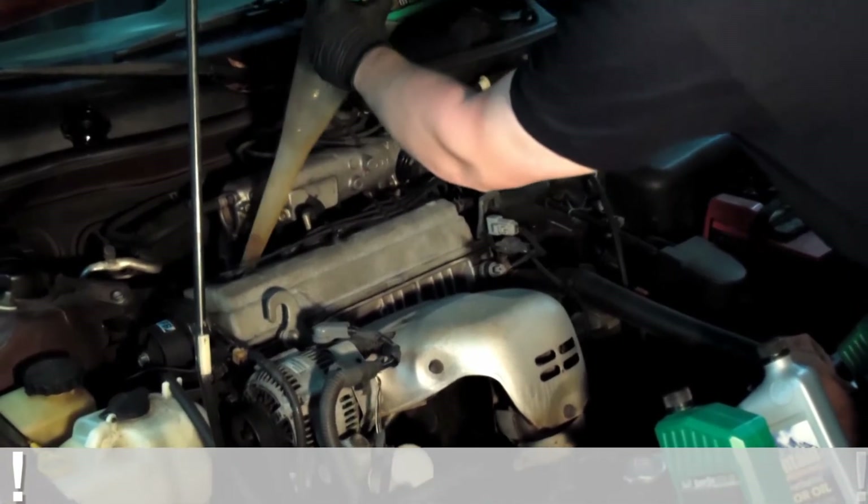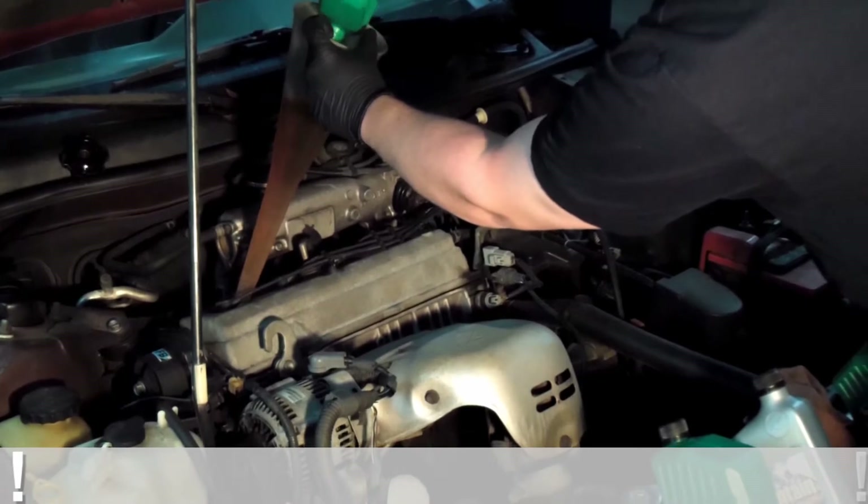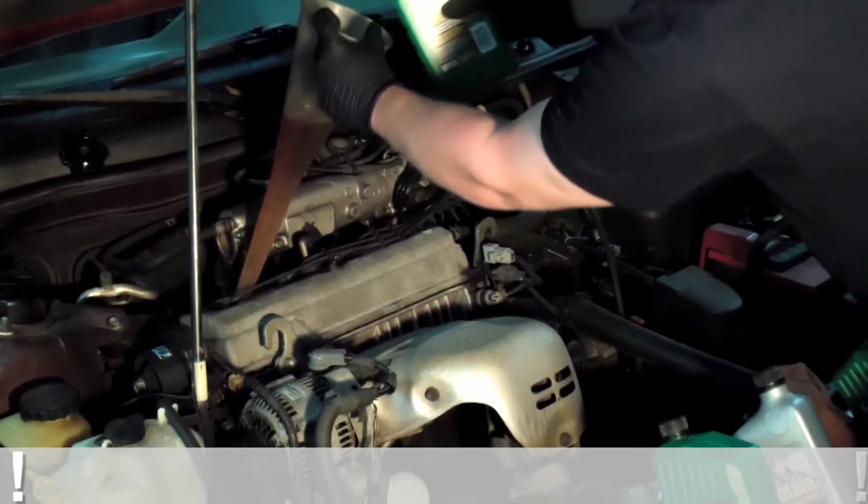A very good rule of thumb on any vehicle is to put four quarts of oil in and check it. That will give you a baseline and make sure you do not overfill or underfill. Overfilling is just as bad as underfilling.